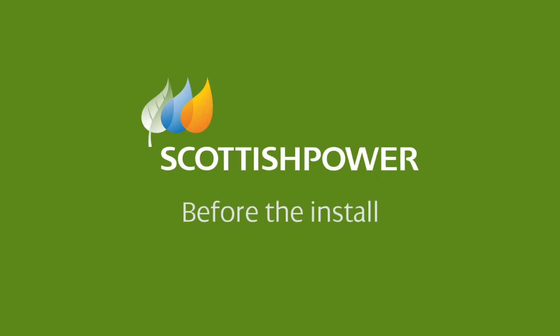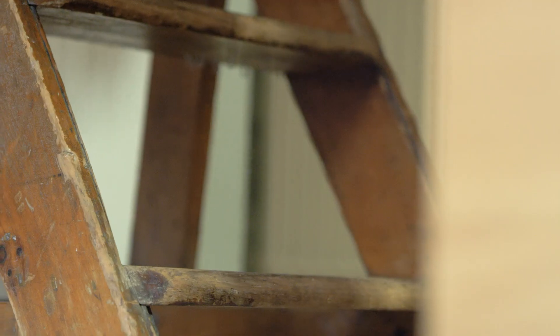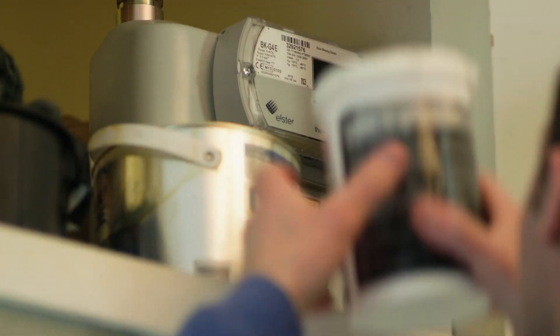At Scottish Power, we want to make your smart meter installation as easy as possible. The time has almost arrived to install your Scottish Power smart meter. Before your installation, please clear the area around your existing meters and let us know if there's any reason you think we may have trouble accessing and fitting your new meter.